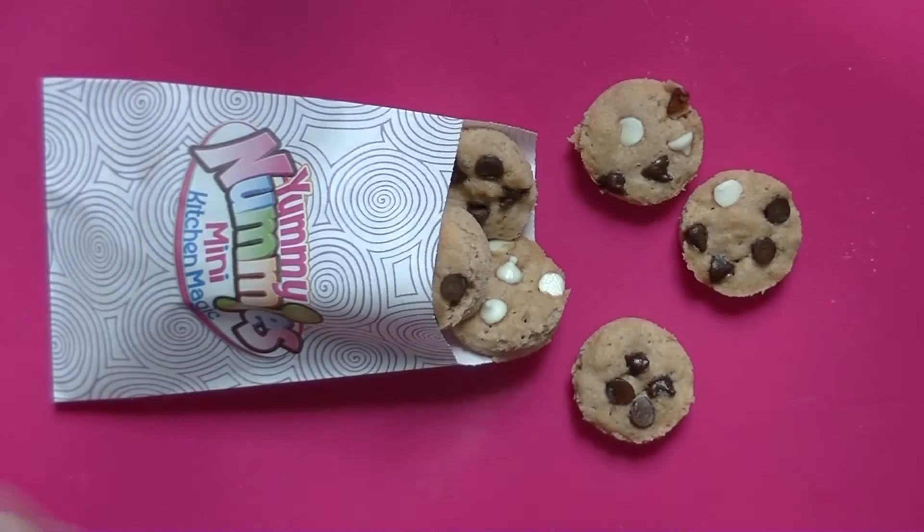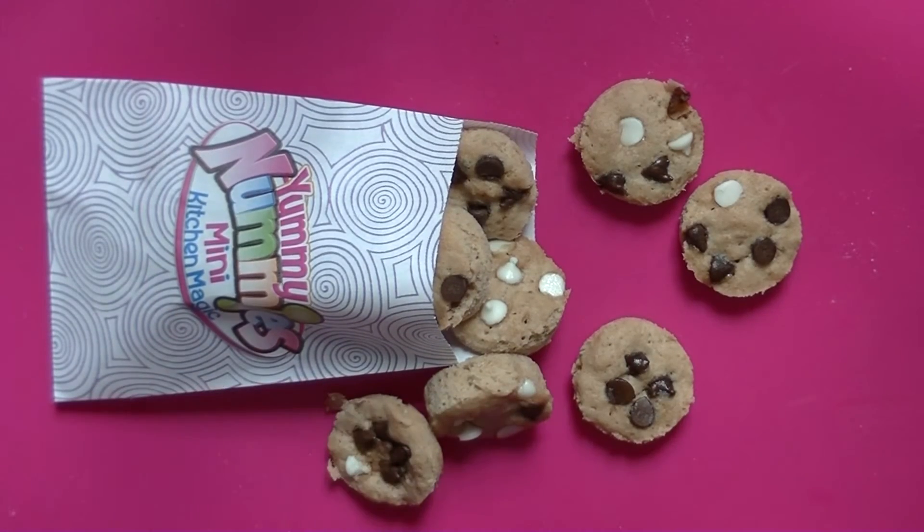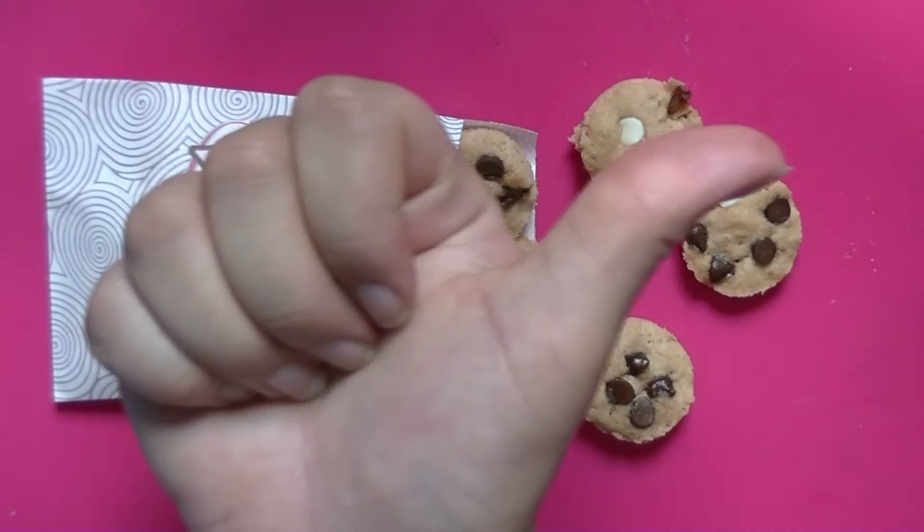And for serving, decoration, or Instagram photos, you can now place them into the mini cookie bag provided, which makes them look even cuter.